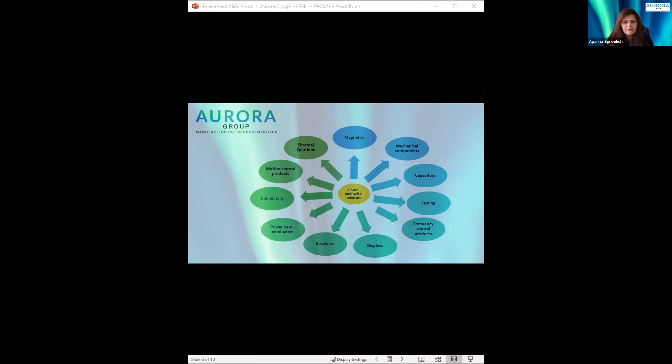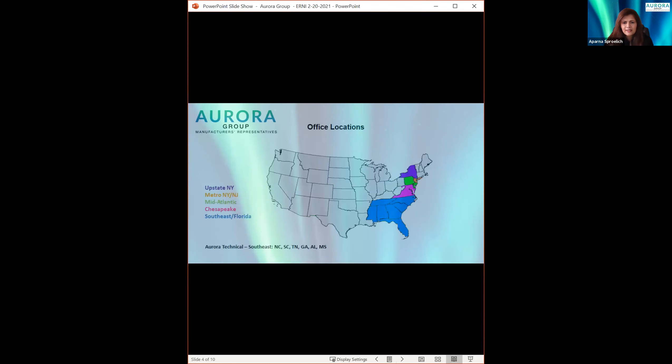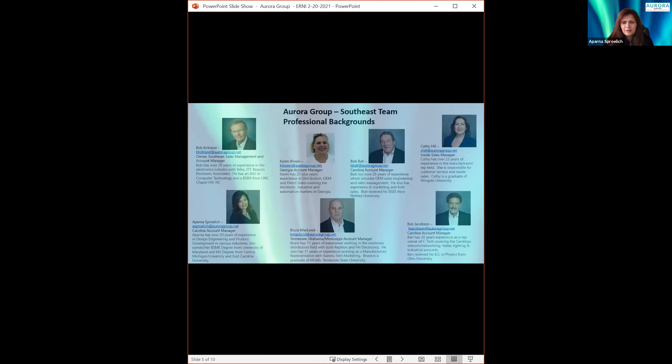The technical components that we support range all over the place — anywhere from capacitors, transformers, motors, touch screens, mechanical parts, and of course connectors. If you don't see a component on the list, just call us and we'll see if we can help you out. Here is a view of our coverage on the East Coast; we're primarily focused on the Southeast. Here's our team in the Southeast. We have Bob Kirkland, Bob Ball, Ken, and myself covering the Carolinas. Bruce covers Tennessee, Alabama, Mississippi, and Karen covers Georgia. Kathy Hill is inside sales manager and she touches everything.